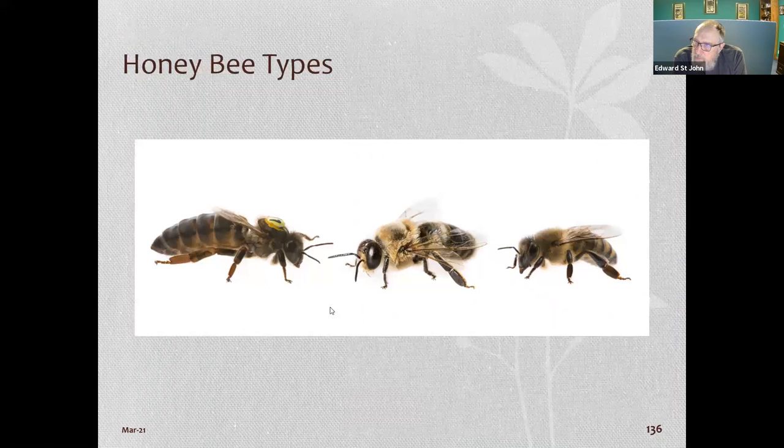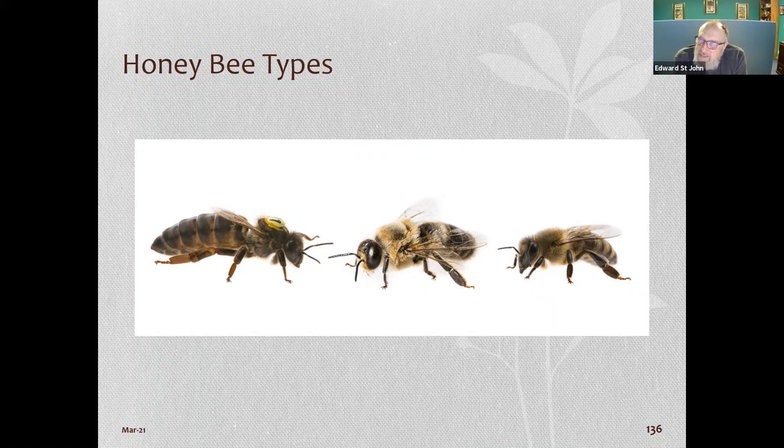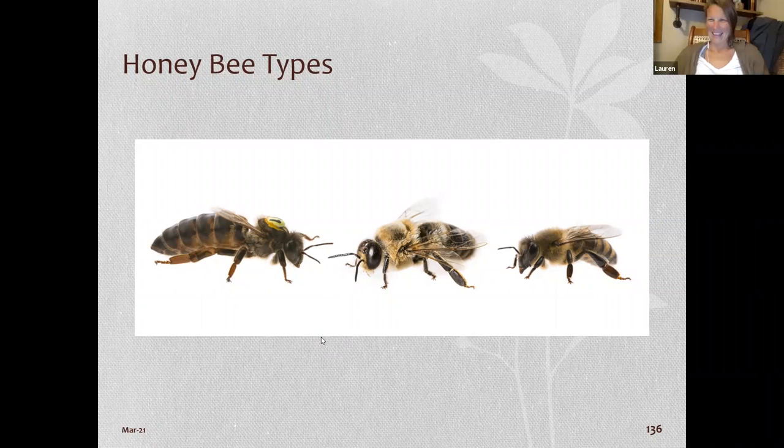So yes, honey is basically bee regurgitation — the forager gives nectar to a transport bee, which then puts it in the cell and sucks it back out several times while vibrating its wings to dehydrate it. That's how you get the enzymes in the honey. I was at a school last year and kids were already shouting 'bee vomit!' — I guess they already knew.